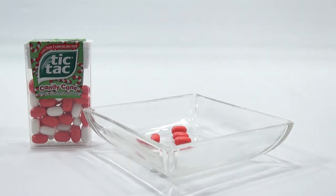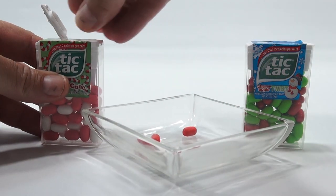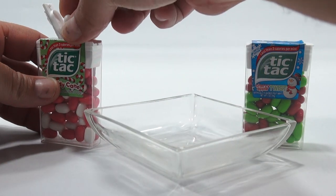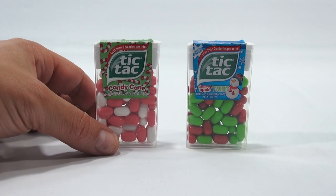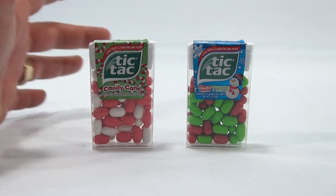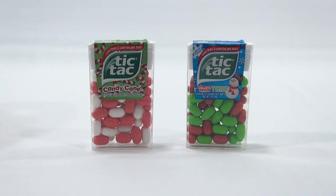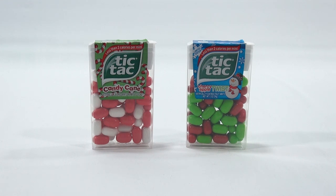Here we go — for whatever reason, it tastes like a candy cane together. I'm not sure I get that with one, but I for sure get that with two. The limited edition Cherry Apple Twist and the Tic-Tac Candy Canes — between the two, this tastes like a regular Tic-Tac with candy cane flavor, and this one did taste like cherry apple. They're really small so you're not getting a huge chunk of candy, but I like them both and I'd probably eat them again.